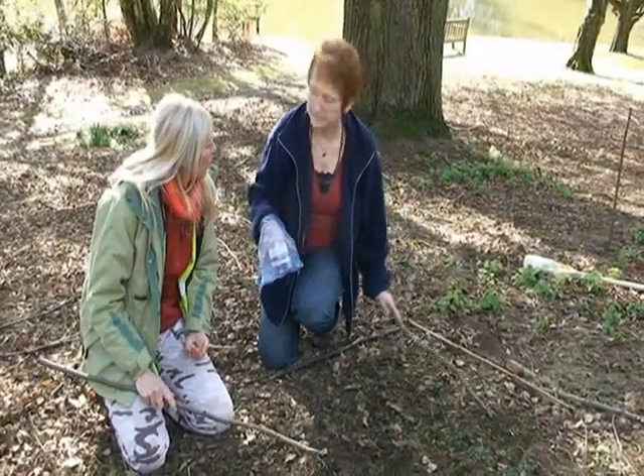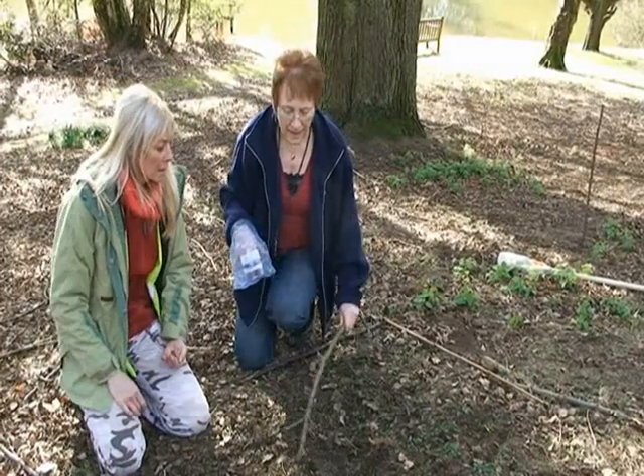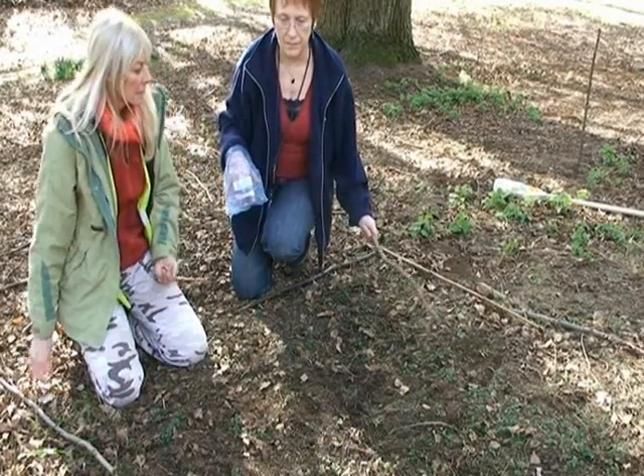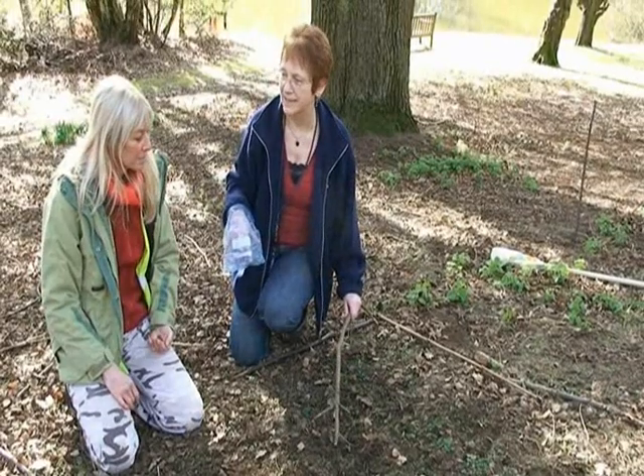Pat, this is one of the quadrants that we've been monitoring since our last visit, isn't it? So what's coming up at the moment? Well, we've got plenty of very, very tiny ground ivy plants coming up. And I know from previous years that in a couple of months' time there's going to be a sea of purple flowers.